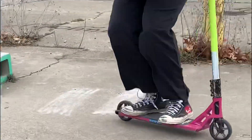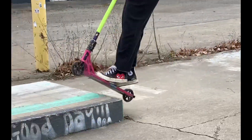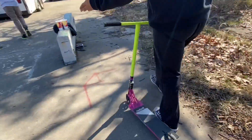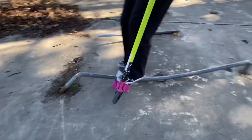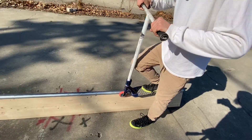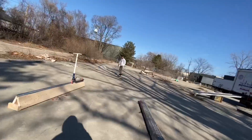We got some new bands! Yeah! Whoa! Whoa, haha!